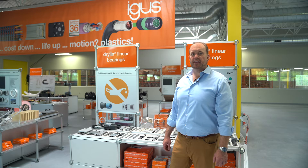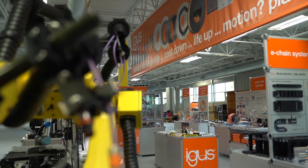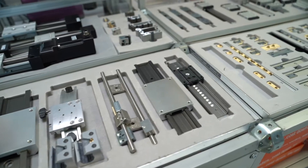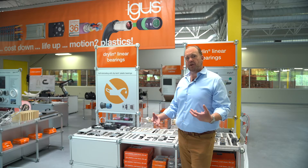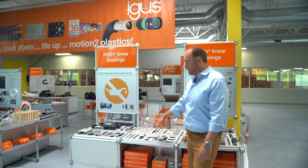Hi, I'm Matt Mowry, Dryland Linear Bearing Product Manager for IGUS in North America. I'm here at our trade show setup at our headquarters in East Providence, Rhode Island. I wanted to talk to you about Dryland, which is our series of dry running linear plane bearings, and I want to start with Dryland T.